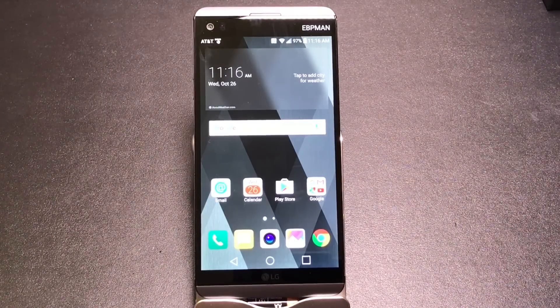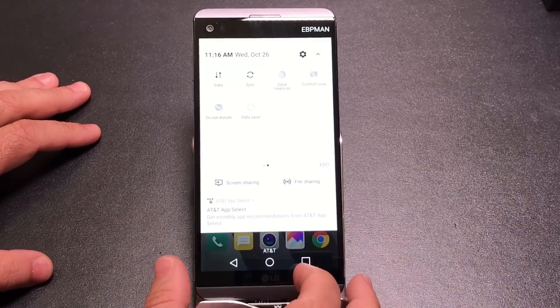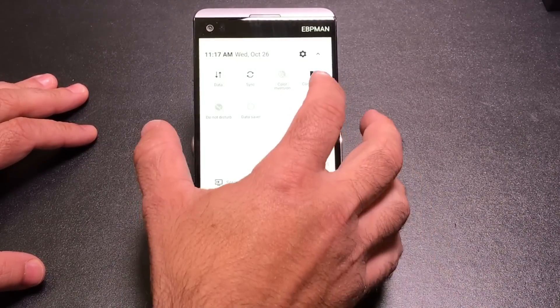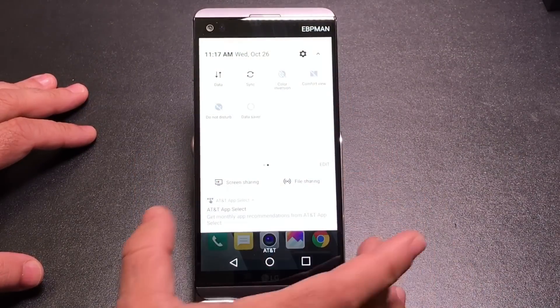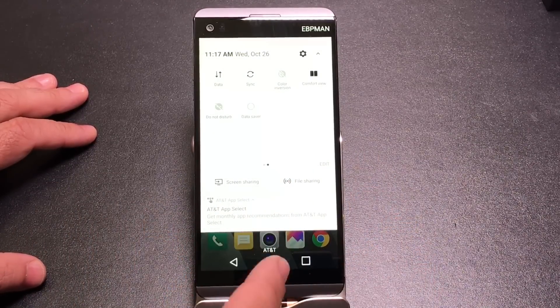Coming from the Samsung line, especially Note 7 users got used to the blue filter that made the phone easier to use at night — it cuts brightness and changes screen colors. The LG also has this feature called Comfort View, found in the toggles area. Tap it and the whites get a yellowish tint. You can also adjust the blue light filter tone, which I'll show you in a moment. Just swipe over in the toggles to find Comfort View quickly.